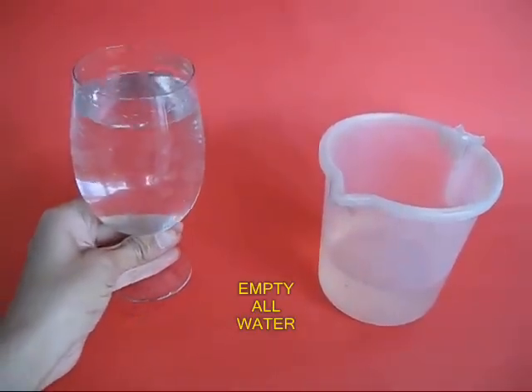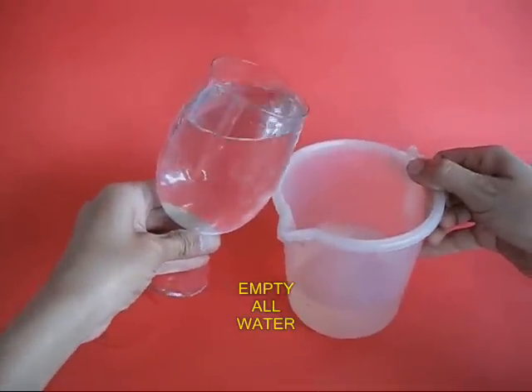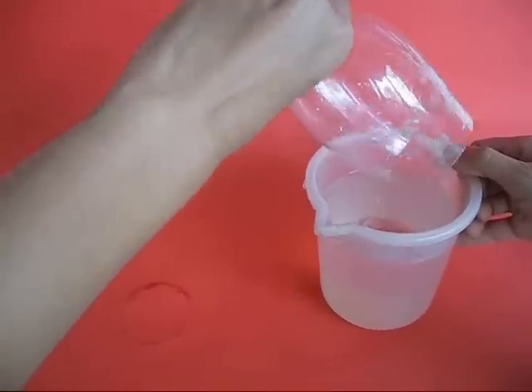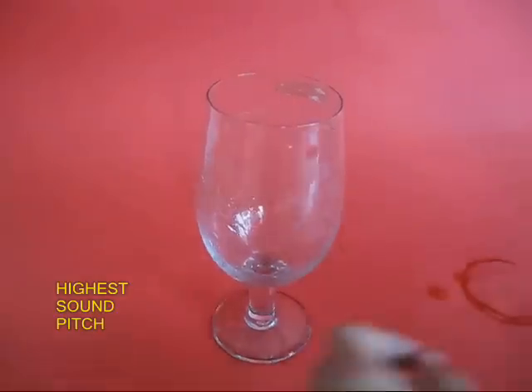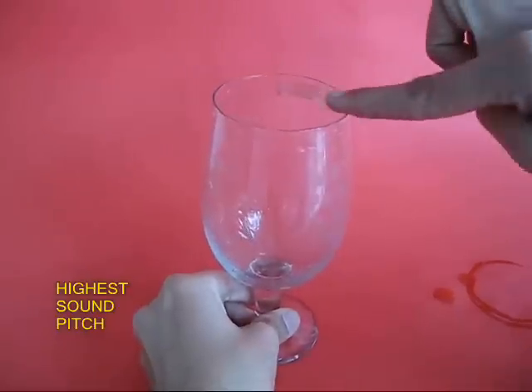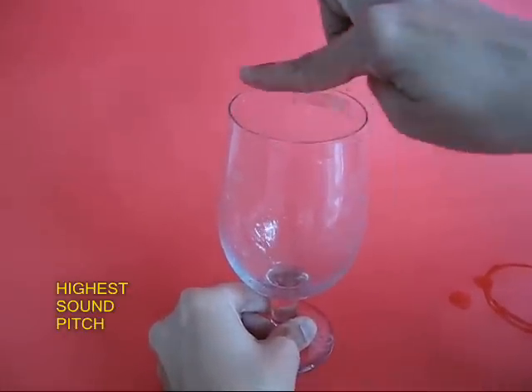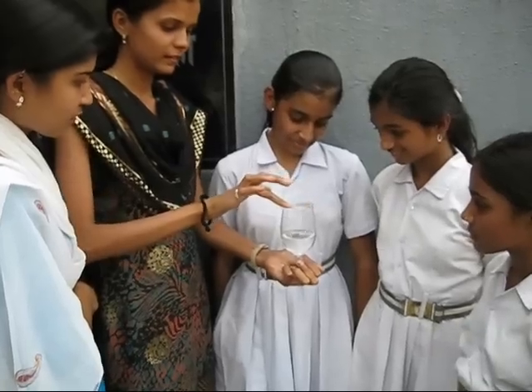The pitch will further decrease. Now empty out the entire wine glass and rub your finger on the rim of the empty wine glass. You will hear the highest pitch.